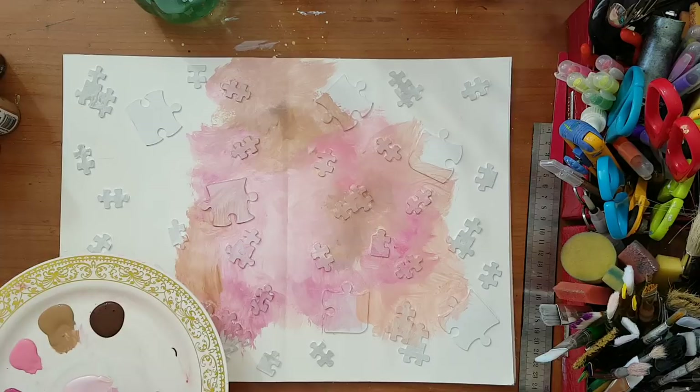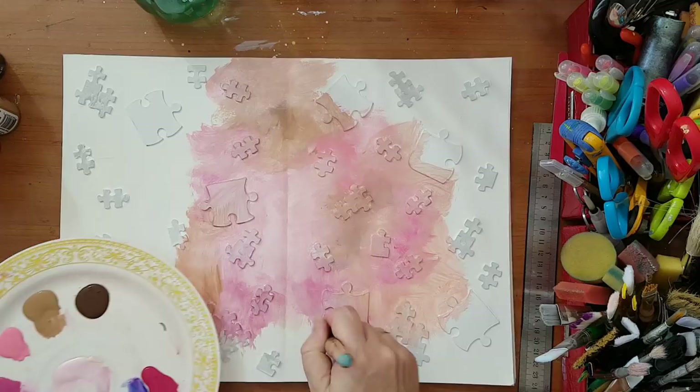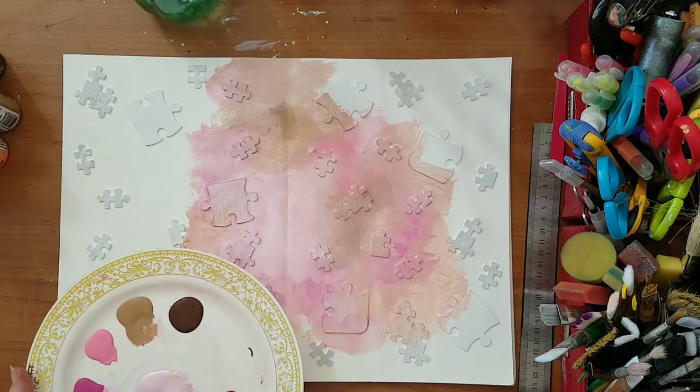I'm just playing with shades of pink and suede — I've also got a soft coral, which is this orangey color.